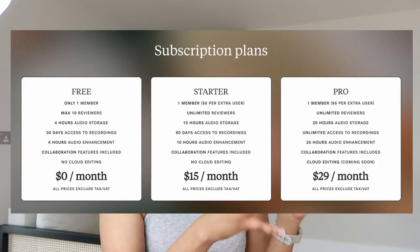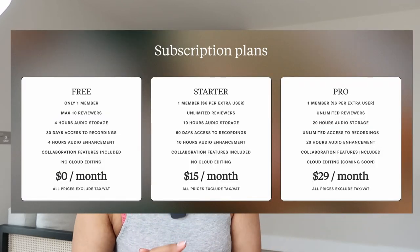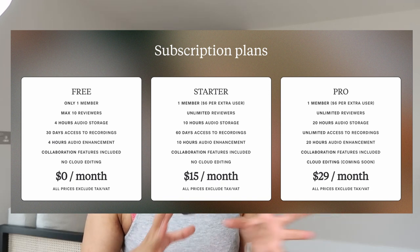I want to touch on price before I wrap up. The Sound Capsule costs £2,190 excluding VAT. At the moment the cloud software is free because they're in beta testing, but in future there will be three tiers of pricing, the most expensive being $29 a month. For that price and the upfront cost of £2,190, I would expect more than just 20 hours of audio enhancements — I record a lot of audio every week and I would definitely need more than that.